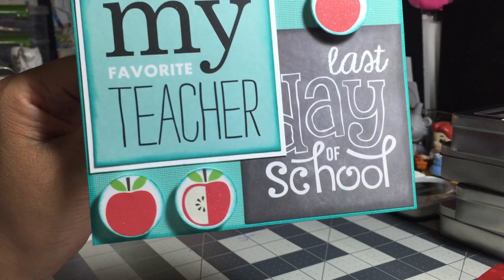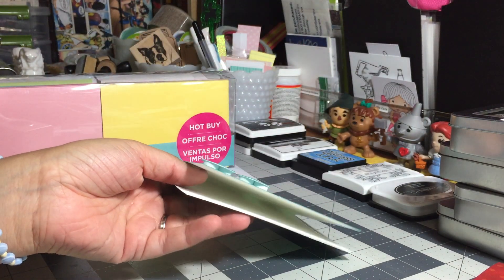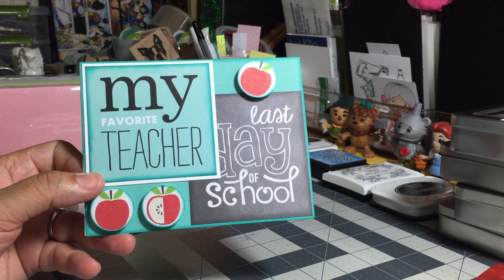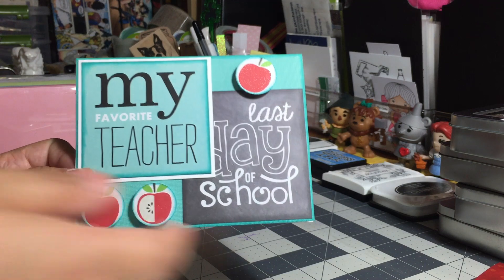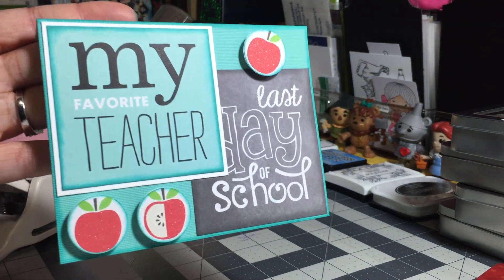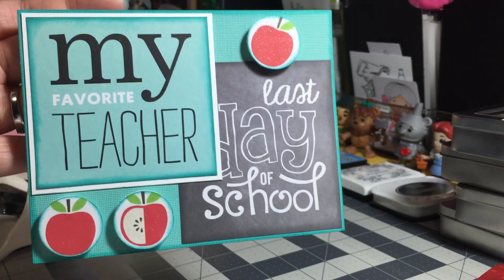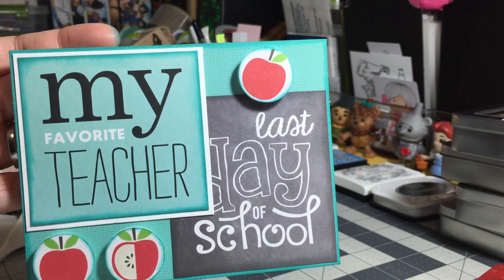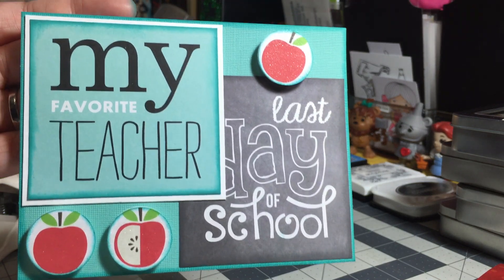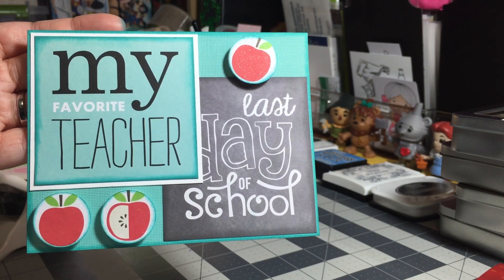So there you have it, folks — another different way that you can use some of those pocket pages. I will be making quite a few cards and flip books with these pages. I am determined to use them up and not just have them sit on my shelf looking pretty. This is the second or maybe third card I've made using my pocket pages, and I thought I'd share this one because I was especially pleased with the way it turned out.